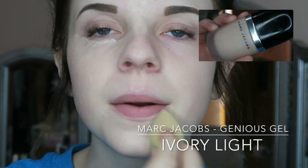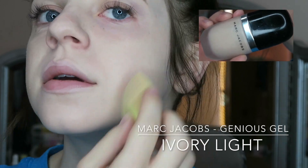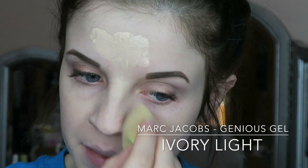Next for foundation, I'm using the Marc Jacobs Genius Gel in Ivory Light. I went ahead and put that all over my face, and I chose this foundation because it is the lightest shade that I have.